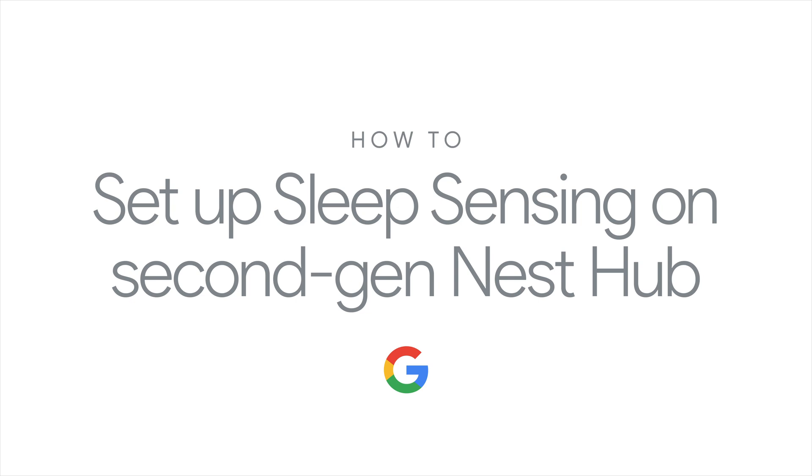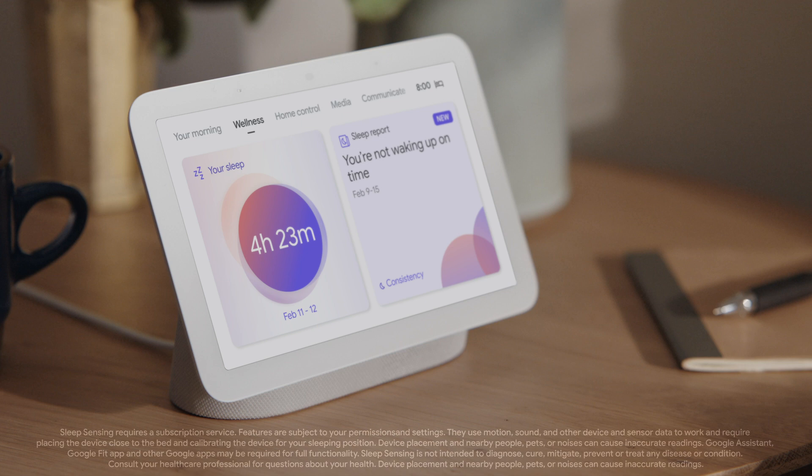How to Set Up Sleep Sensing on the Second Generation Nest Hub from Google. Sleep Sensing on the Second Generation Nest Hub helps you get a better understanding of your sleep. It uses motion and sound to monitor your sleep. There's nothing to wear or remember to charge.